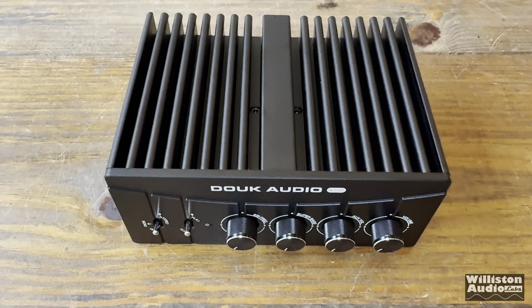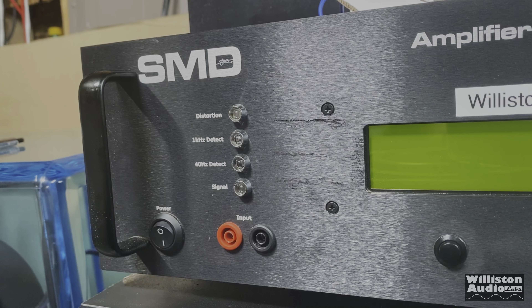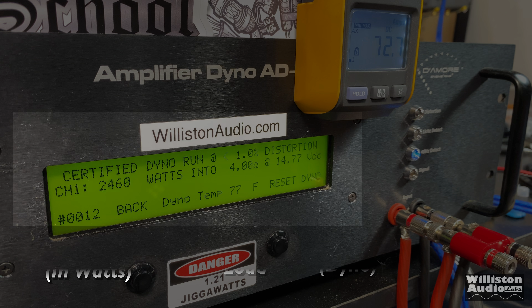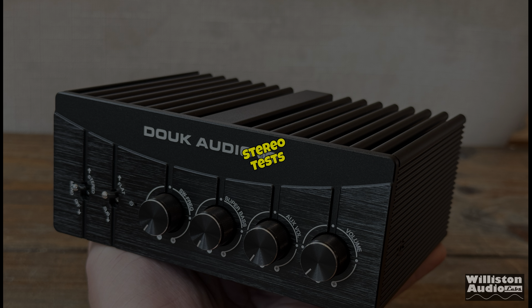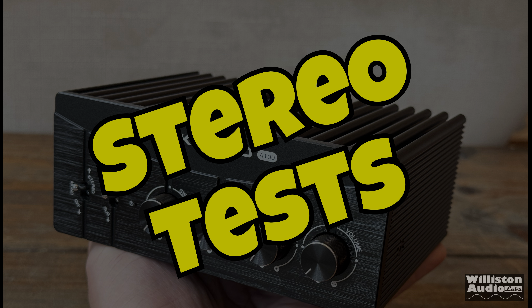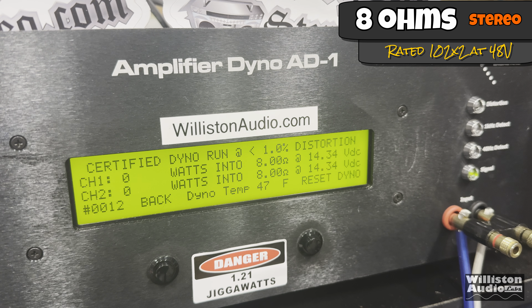Now we have the amp ready to hook up to the amp dyno to find out the true output power. Let's fire up the SMD D'More Engineering amplifier dyno. On the left you'll see power output in watts; in the middle, the ohm load; on the right, the dyno voltage. First, let's try stereo tests — 8 ohms, rated 102 watts by 2, using the 48-volt 5-amp power supply.